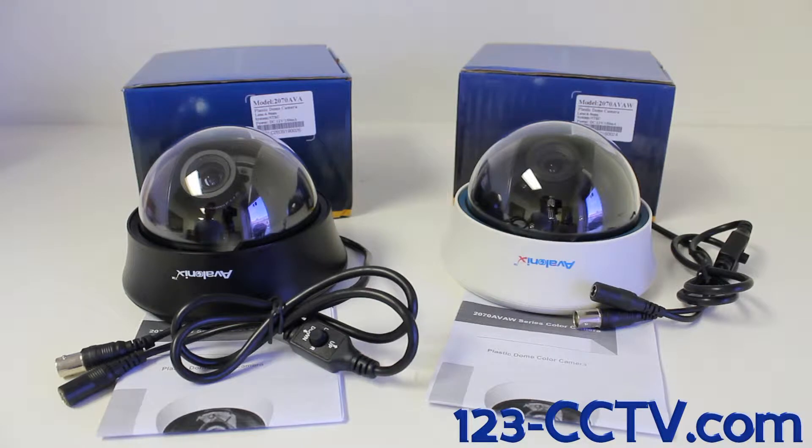These cameras are indoor-rated dome-style cameras. They are 700 TV line resolution cameras with a 4-9mm varifocal lens. At 4mm, this camera is going to give you a 75-degree view angle, and at 9mm, this camera is going to give you a 40-degree view angle.